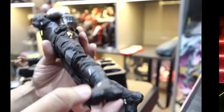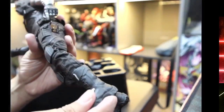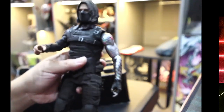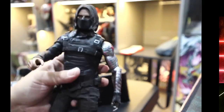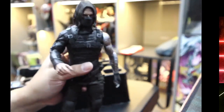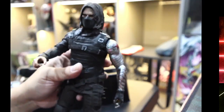The boot doesn't have a cut so it's harder to balance. Everything else the articulation is decent — it's good, not as worn as the Predator I showed you, which is probably an older figure with quality control issues. But even with limited articulation it still looks pretty badass. Thank you for checking out the review!